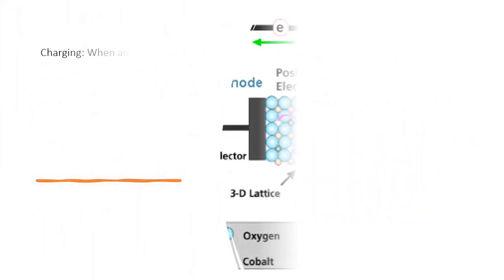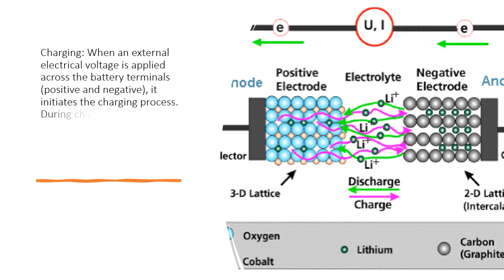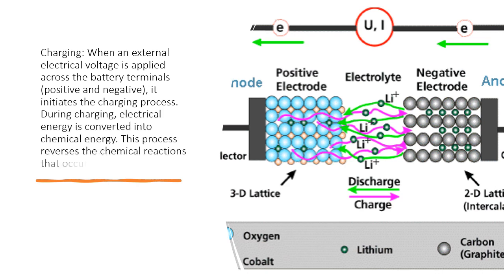Charging. When an external electrical voltage is applied across the battery terminals — positive and negative — it initiates the charging process. During charging, electrical energy is converted into chemical energy. This process reverses the chemical reactions that occur during discharge.